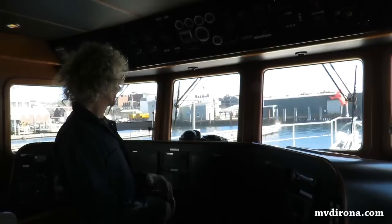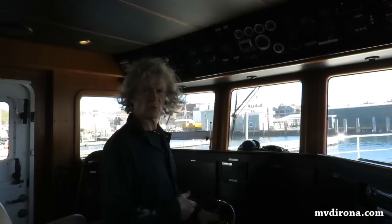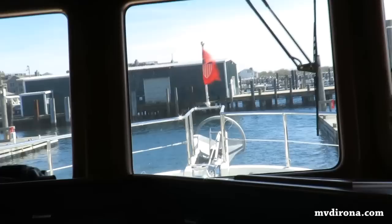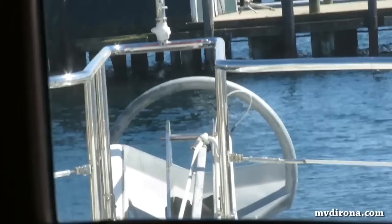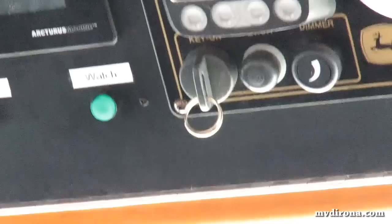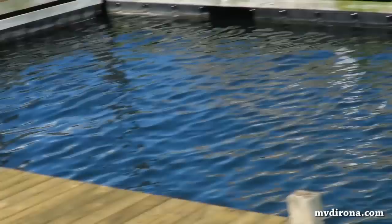I'm just about to start the engine because we need hydraulic pressure in order to put a pin through the anchor to locate it so it cannot come free no matter what. We normally only pin it when we're at sea — it just takes a little bit longer and it's plenty secure with a rope pulling it back, but when at sea we like it to be absolutely secure with no risk whatsoever. The key to the engine is here. The reason it's not in is to remind me that I've got a cover on the end of the exhaust. We've had some big rains and it's nice not to have water down the exhaust, so let's go pull the cover off first.